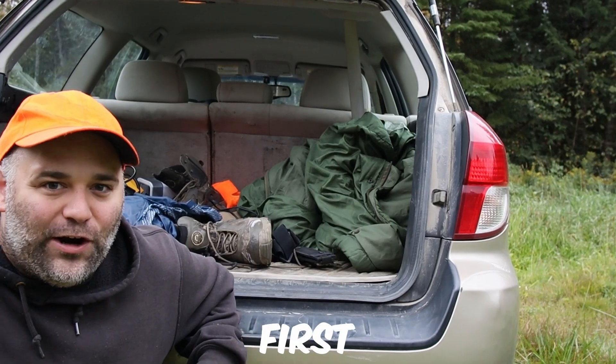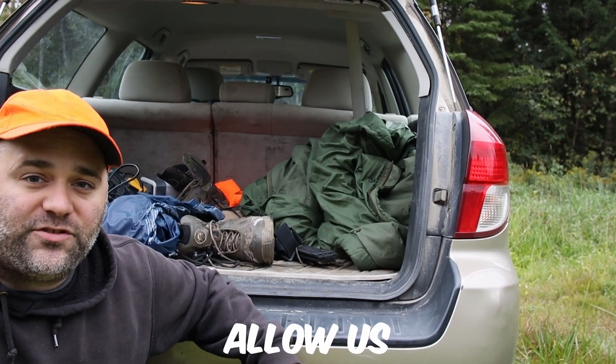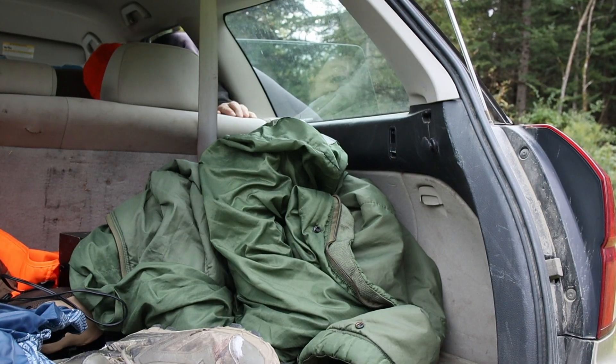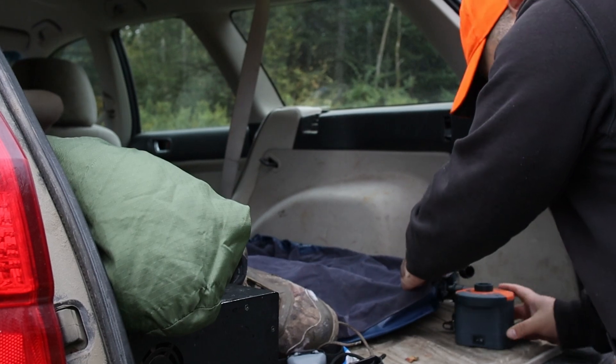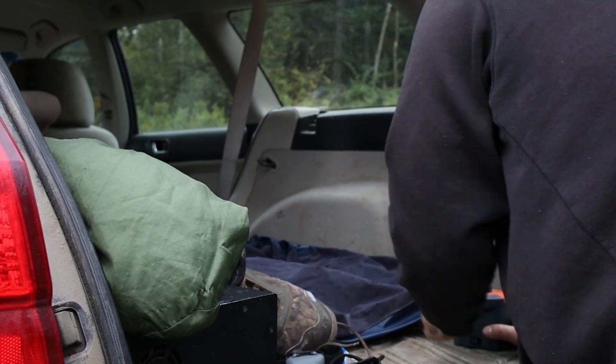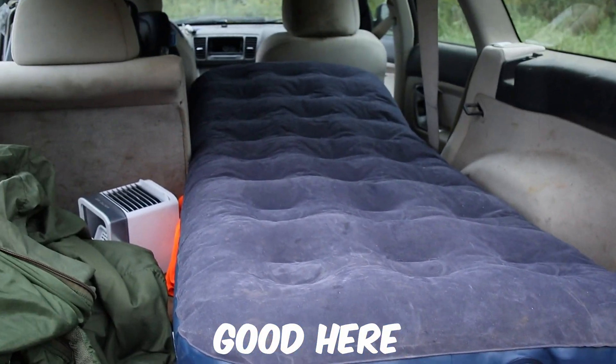Alright, next things first, which makes sense. We're going to go ahead and put the seat down — that's going to allow us to roll that mat out. And now we're going to blow up this mattress. Alright, we're looking pretty good here.